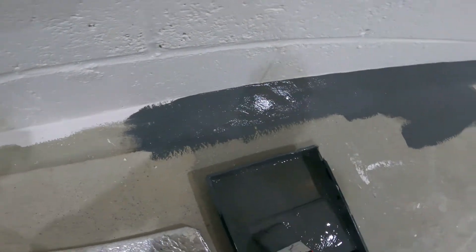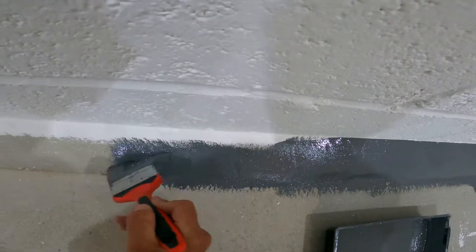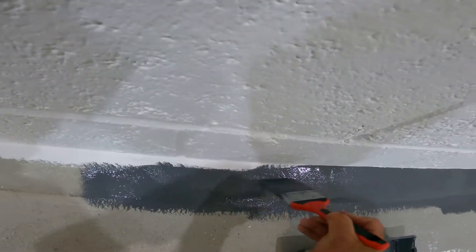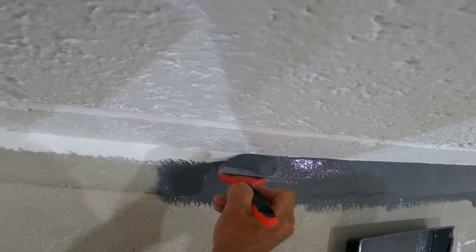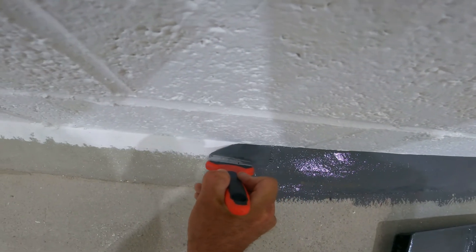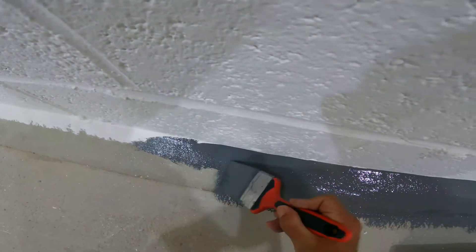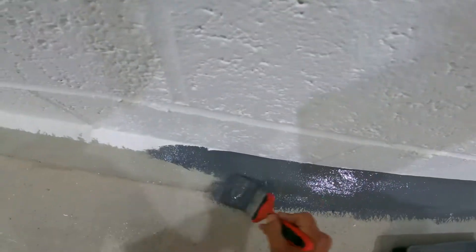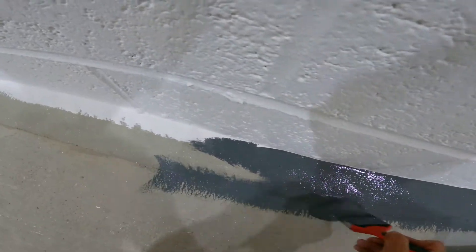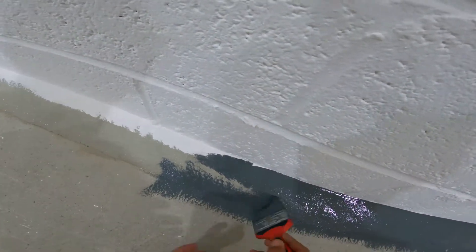Same again, work my way along, build that front up, and then just come through cutting in nicely like that, just using the heel of the brush. Come back the other way, pushing down. Also, I'm holding this brush like I would a pencil so I've got a bit of control over it.